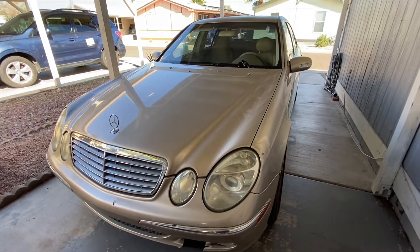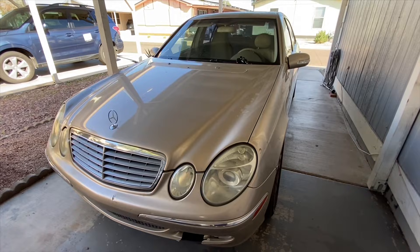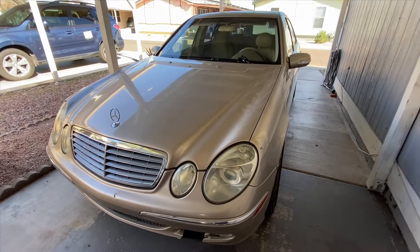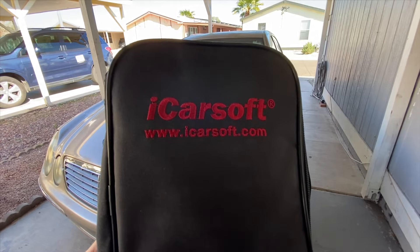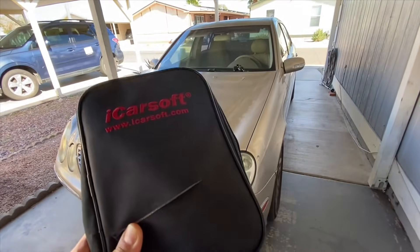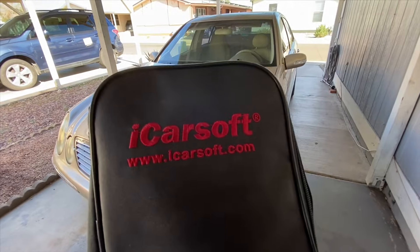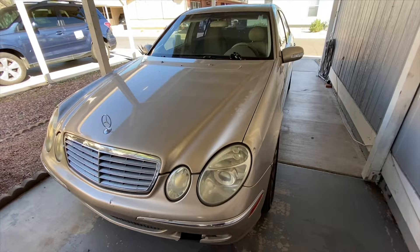Welcome back to the channel. Today I want to show you a very important tool that you should have if you own a Mercedes 2000 or newer. This is a 2003 Mercedes E320, and the tool is the OBD2 scanner — the iCarSoft MB2. This scanner was specifically designed to work with Mercedes vehicles, and it works with other cars just like any OBD2, but it was specifically designed for Mercedes.